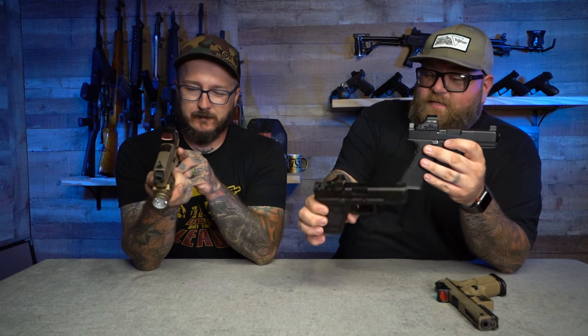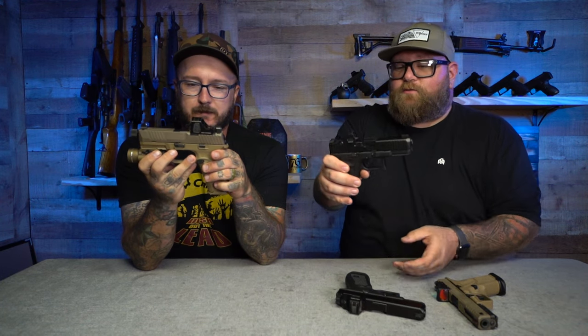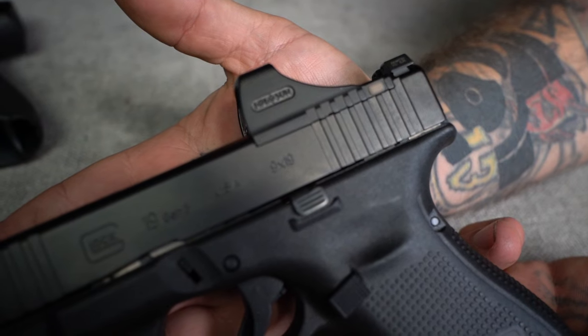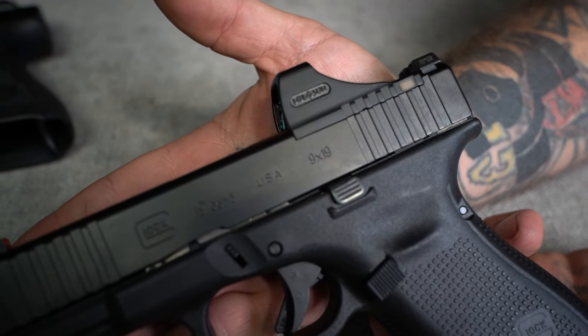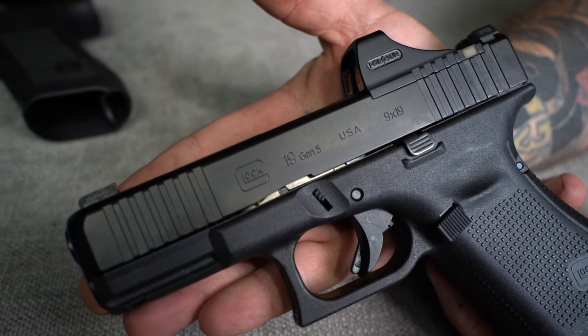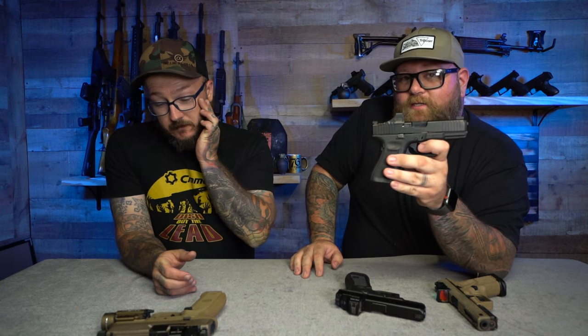The thing about the SCS is how close it actually sits to the slide. It has serrations on the back of it that are built into the actual optic itself. This optic was specifically made for the Glock 19 MOS so much that it actually has serrations on the optic itself to match the slide. That is really cool.